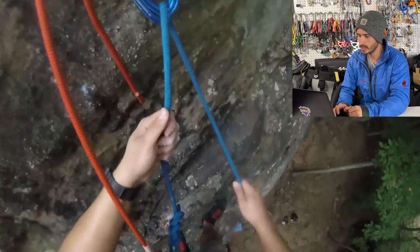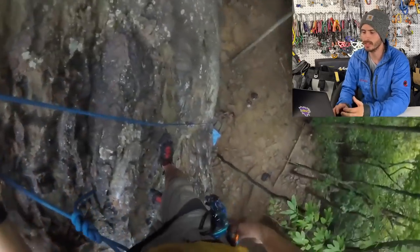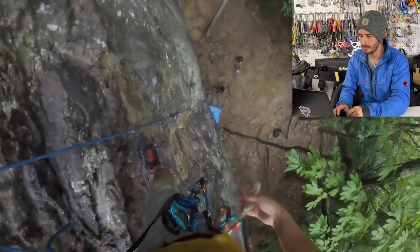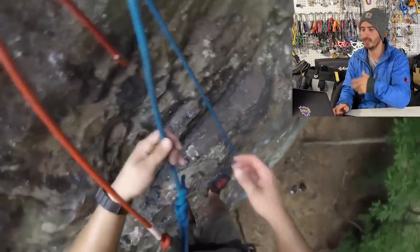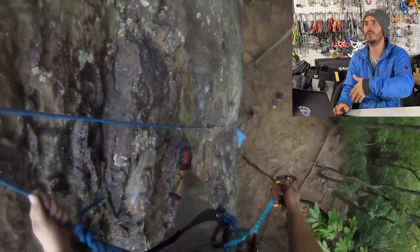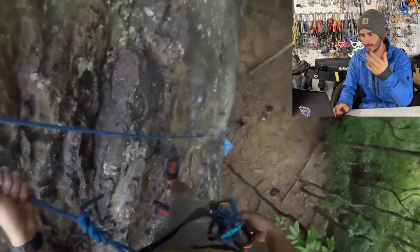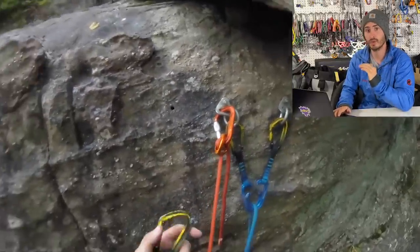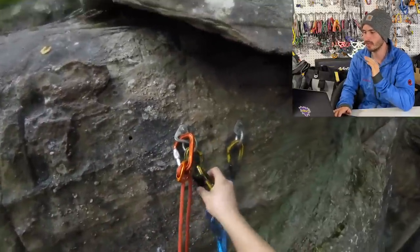It looks like what he's doing is he's building an anchor system to bring up his second to do some kind of multi-pitch practice — like if there was another pitch up there, he'd have to bring up his second and then do another pitch of climbing. It's probably better to practice on the ground first.